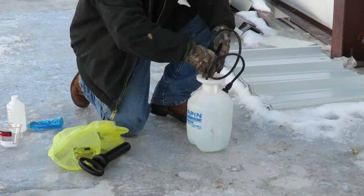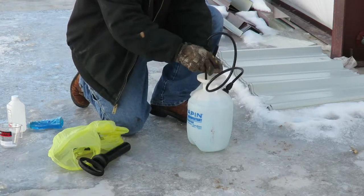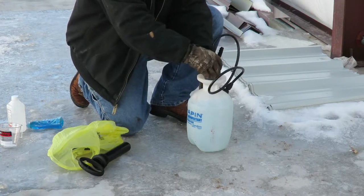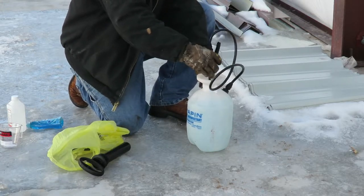I'll use the wand to mix it all up. It's about 27 degrees right now, so it is freezing. And this is not meant to prevent ice — it's meant to melt ice.